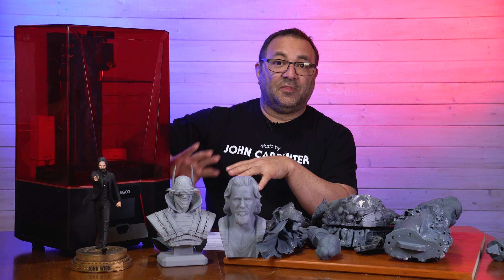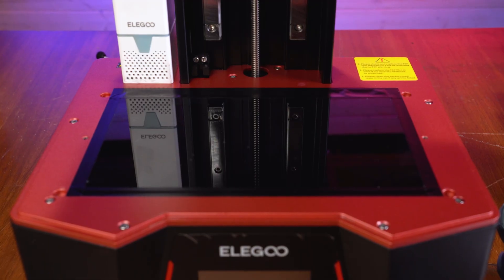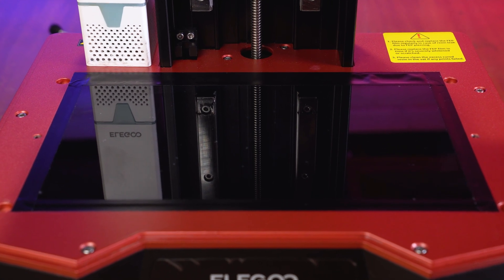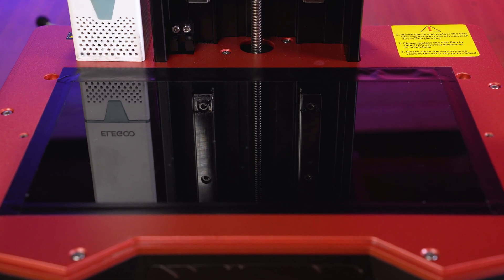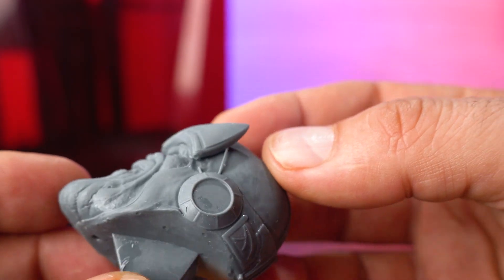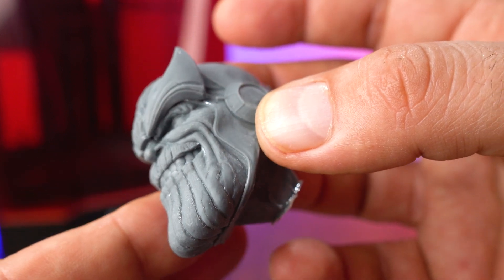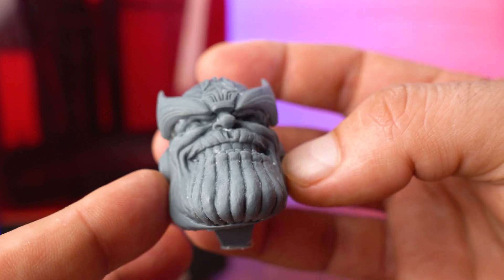Let's talk about the guts, the lights, the screen, that kind of thing. It's a 10-inch 8K screen and the resolution on that is 7680 by 4320. We've got our 8K detail there. It also has an ultra-fine XY resolution of 28.5 microns, so you're getting a really fine dot mesh.